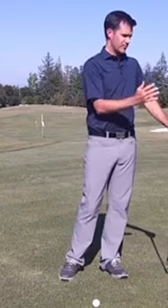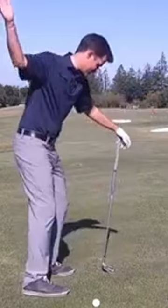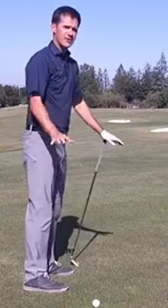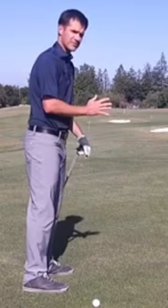The differences with the short iron: it's going to be a little bit more cast and slightly more outside-in, but that primarily comes from having the upper body power more of the swing and your body being more stacked.